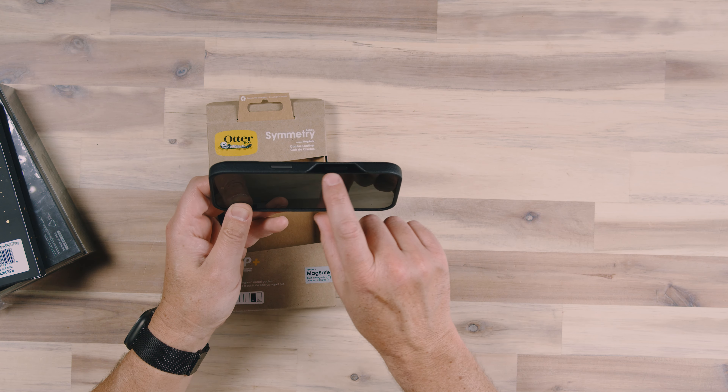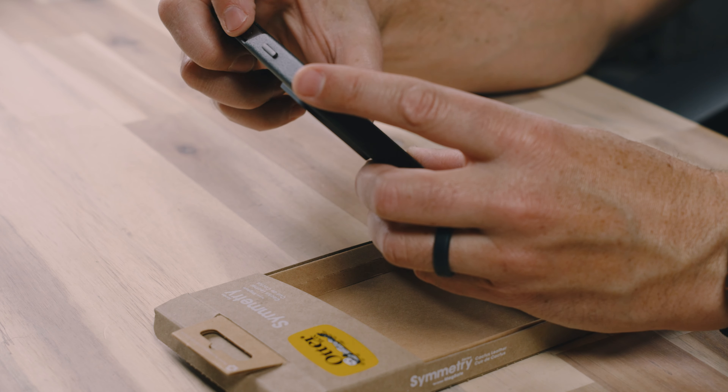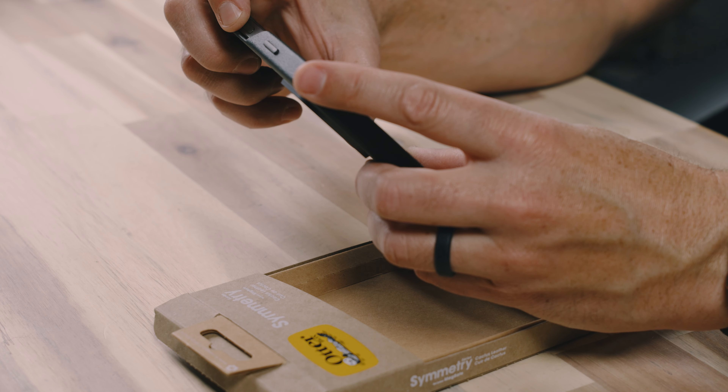Considering I've tested a lot of cases, and some of them the case gets in the way, I applaud OtterBox for actually just giving up and trimming out that entire portion, deciding we're not going to mess with that. We don't necessarily know how to get it right yet, so we're just going to notch that out, and there's more than enough room in there.